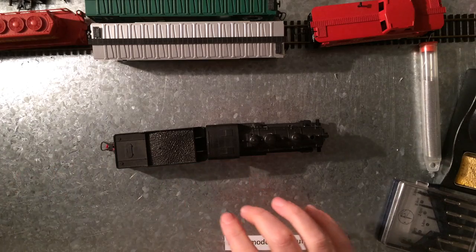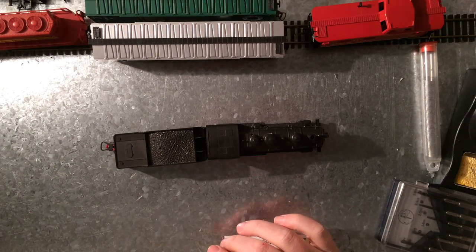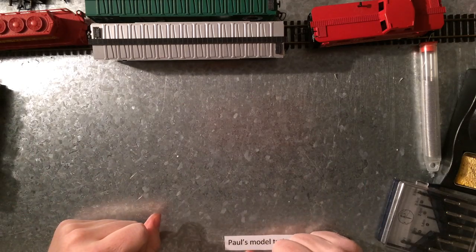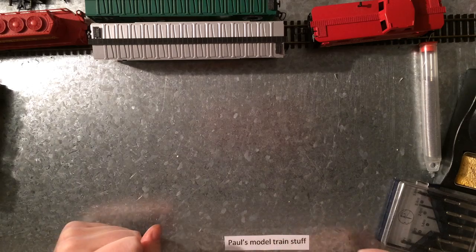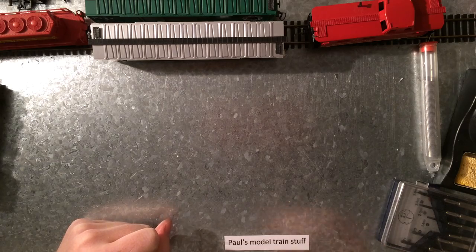I was just going to get these two and some other trains I've already tucked away — they're not as interesting — and I got a whole lot more. So thank you. I'm very, very happy with this, and I hope you enjoyed it. I hope to see you next time. Thanks for watching.